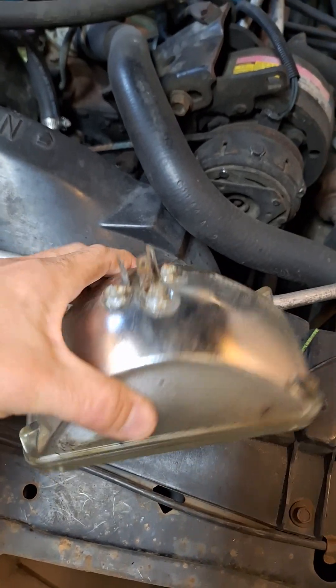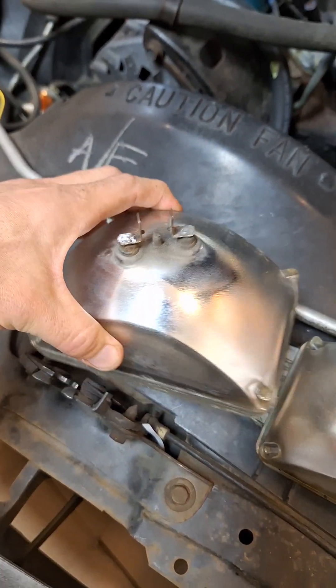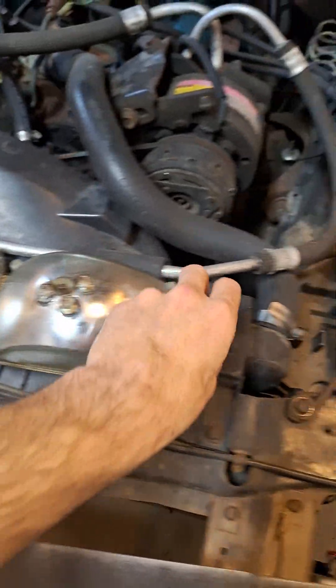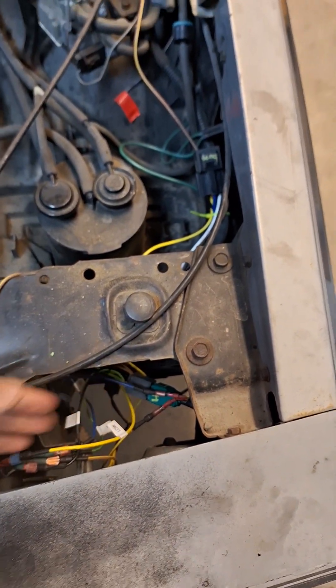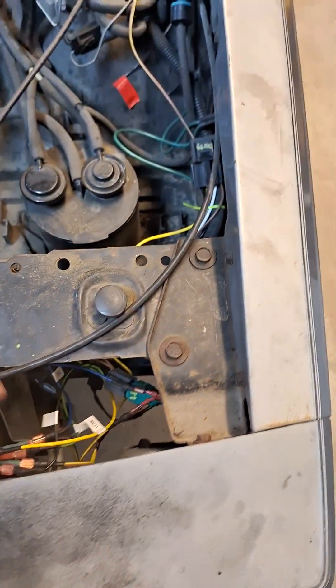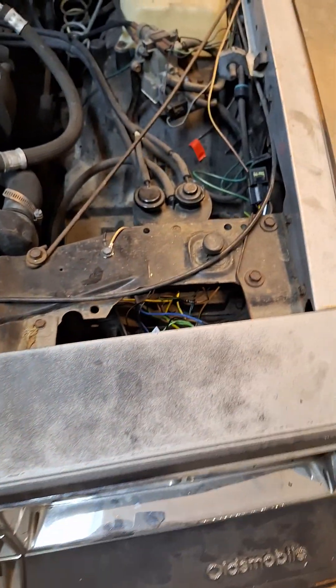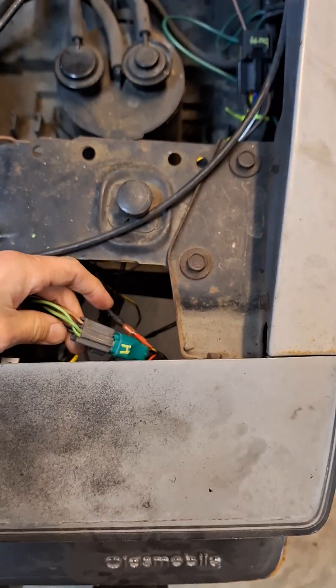This is your low beam — it has a three-prong connector. This is your high beam — it has a two-prong connector. I have hacked up my wiring harness; it looks really bad because it's not loomed, it's full of spade connectors, and it's not zip-tied. I had to wire in daytime running lights, which this vehicle didn't have.